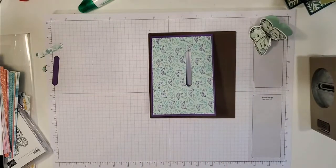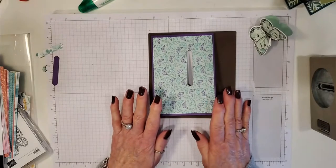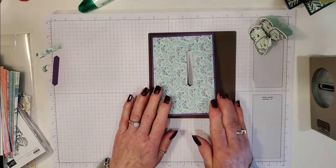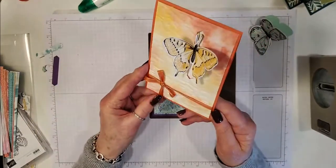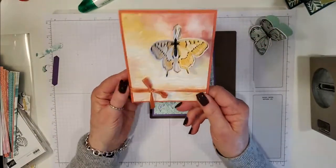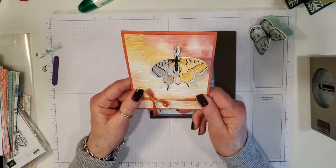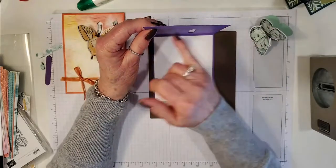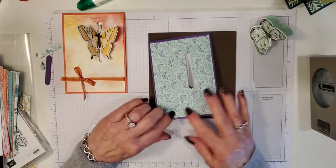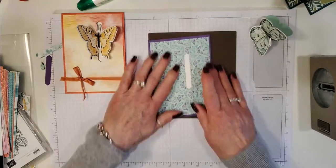On this one I decided not to use ribbon, but if you are going to use ribbon I would suggest you tie the ribbon underneath the DSP before you put it on top of your card base. I don't particularly like the ribbon to go all the way around the card — I think it's a waste — so I always mount it to the first layer.